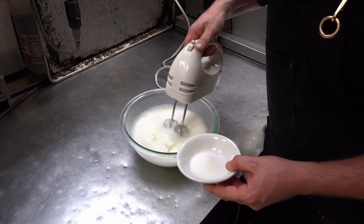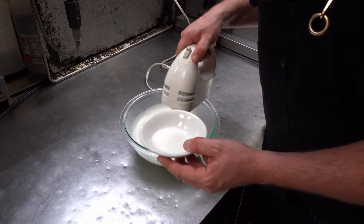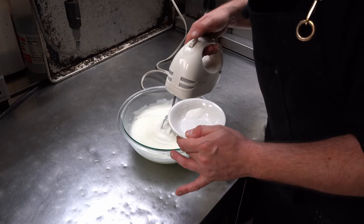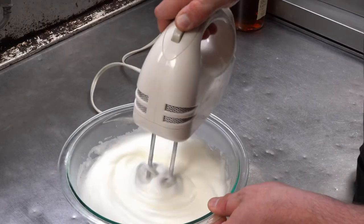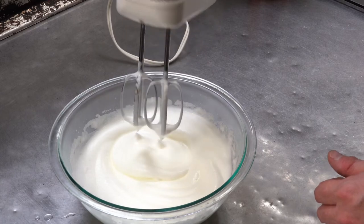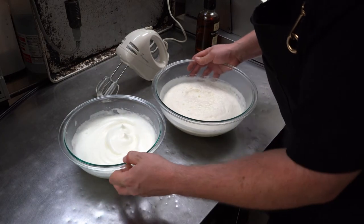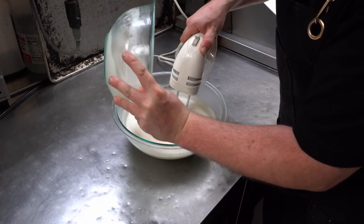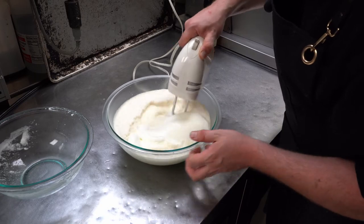On slow speed, start adding your sugar. You're going to beat this until stiff peaks. There we go — I don't want to take it any further than that. Let's retrieve our cream mixture and add it in. There's no need to fold it aggressively — just go slow and cut it in.